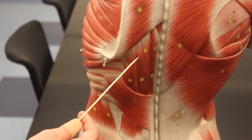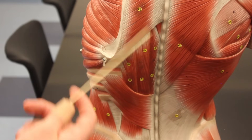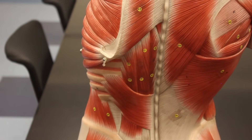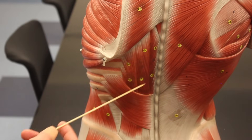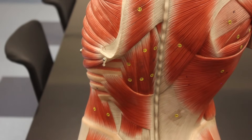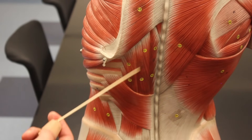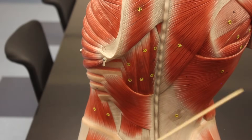All of the erector spinae muscles function to extend the vertebral column and extend the neck. The abdominal muscles — all of them except the transversus abdominis — flex the vertebral column, so the erector spinae are antagonists to the rectus abdominis, internal oblique, and external oblique. The erector spinae also extends the neck, making them synergists to the trapezius for that action.